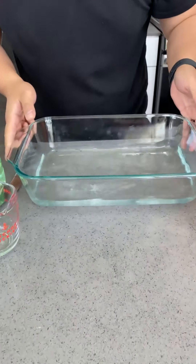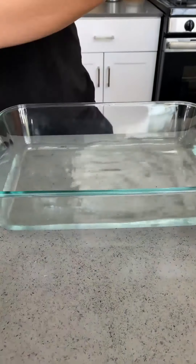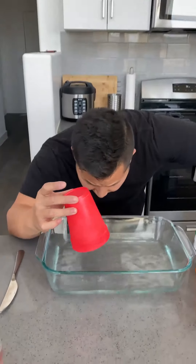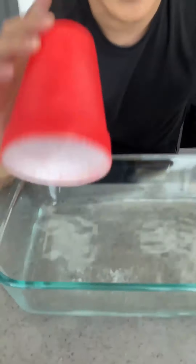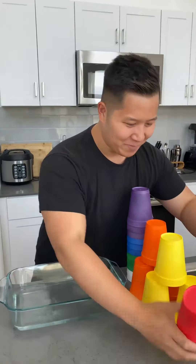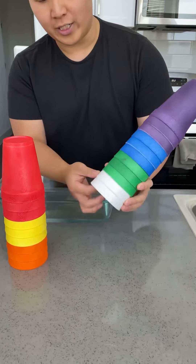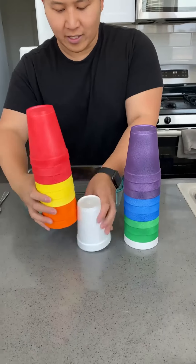So we're going to put this this way. The idea is to destroy it. One's not enough — I have to do all of them. So let's do all of them, two cups as well. All the orange, red, yellow, purple, blue, green, and the white ones as well.